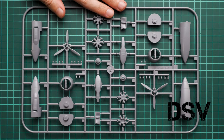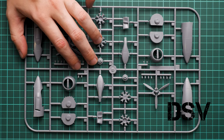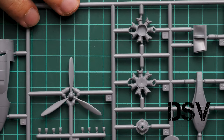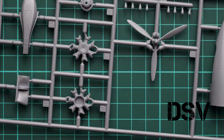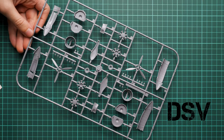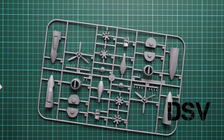Next we continue with the engine gondola parts on the third plastic sprue. There are front cowling parts molded in plastic as well, though today's version uses the resin part instead due to slight differences in detail. We also have a one-piece propeller and engine parts. Next are inserts to support the engine in place, and we also get a mirrored set for the second engine gondola since this is a twin-engine aircraft. Each gondola has guiding pins to make assembly easier.